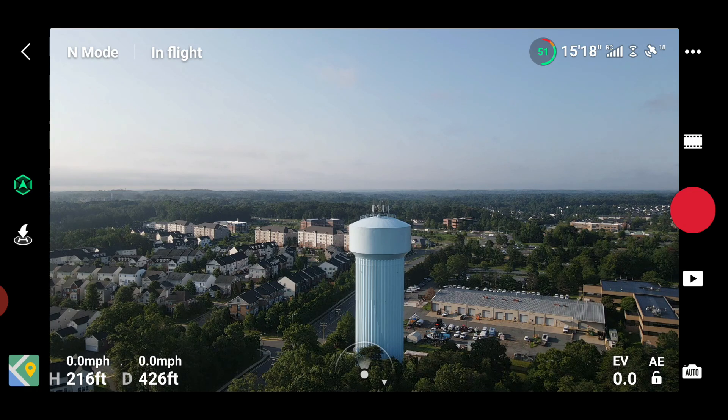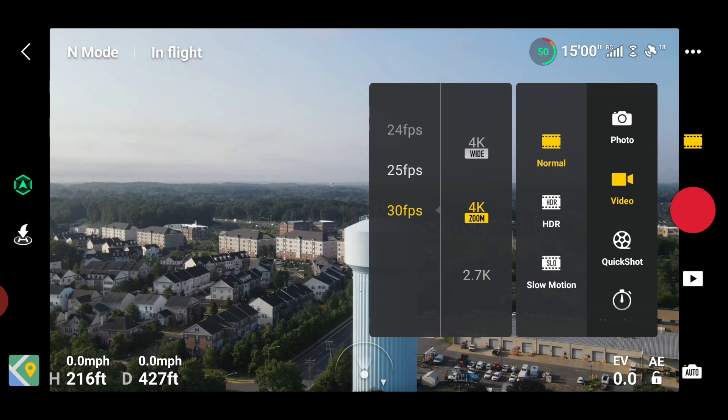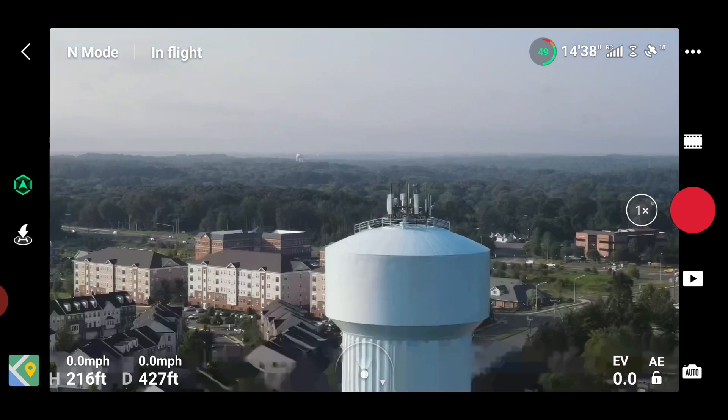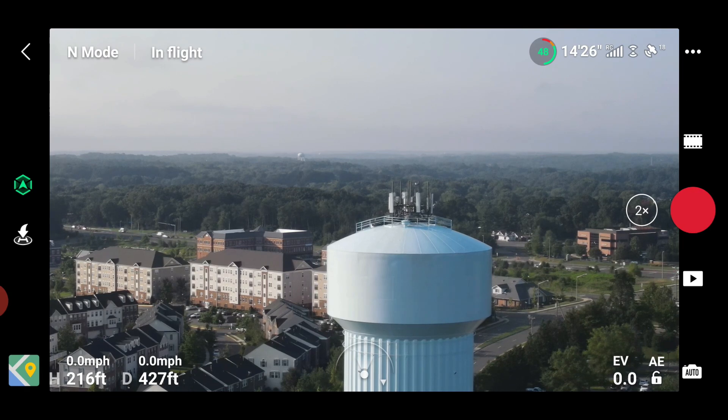Here we have the water tower — we're going to zoom in on it using the zoom feature. To get to the zoom feature, all you have to do is hit the film strip on the top of the shutter button. You'll see your film modes — you have 4K, and now they've labeled it 4K Wide, and then you have 4K Zoom. In 4K Zoom you can film in 24, 25, and 30 frames per second. Choose 30 frames per second and automatically you go to one times zoom, and it crops in just a little bit.